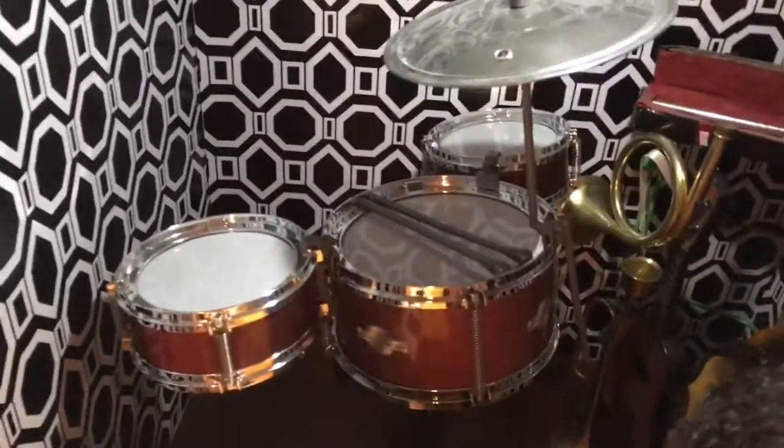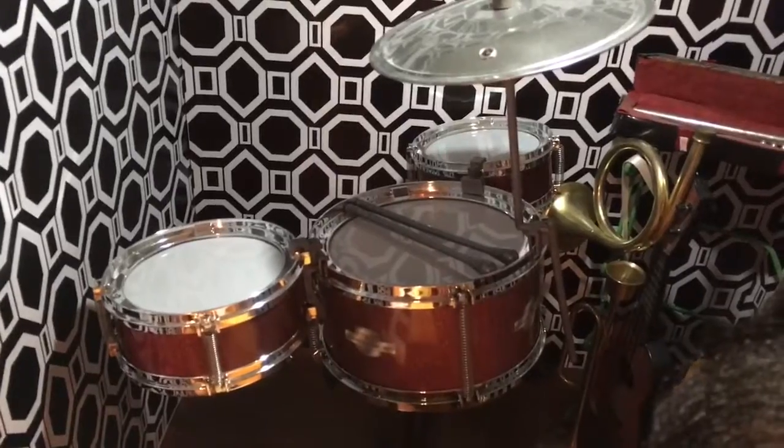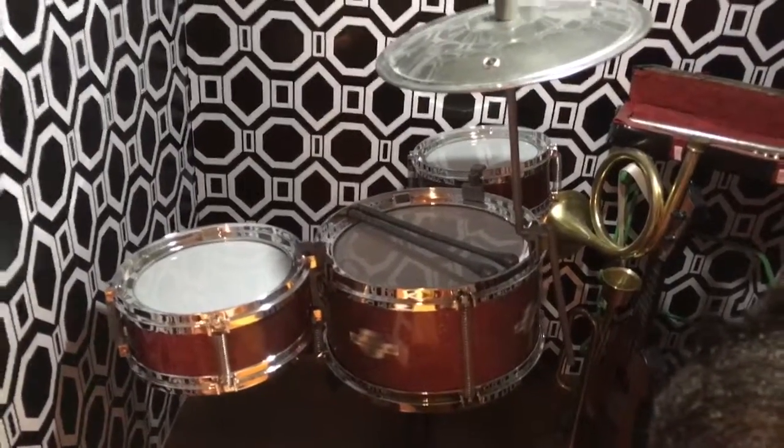So we have some instruments back here. We have a bass, we have some guitars back there — you can see them — and some horns. And this drum set I got from Amazon. It was pretty inexpensive. I thought it was the perfect touch.